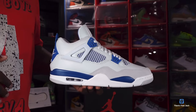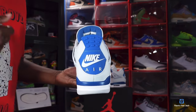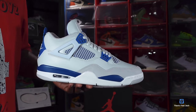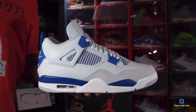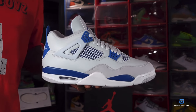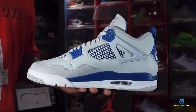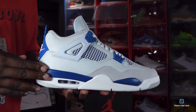This is the 2024 version of the Jordan 4 Military Blue. The release date is May 4th — may the force be with you, the day before Cinco de Mayo — so you've got to do your leg work to get them. I haven't seen them on any raffles at the time of recording this video, but stay tuned, it's coming. So let me know what you think of this sneaker and what your plans are. I love to hear that story in the comment section. And like I always tell you guys, if you can help somebody get a sneaker, help them get that sneaker — because you never know when it will be your turn to need help. I'm Titanic Feet Jack, signing out.